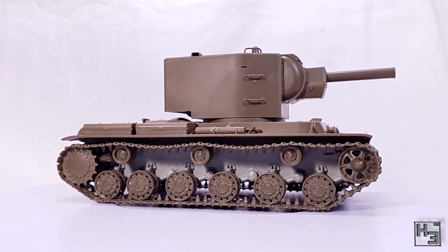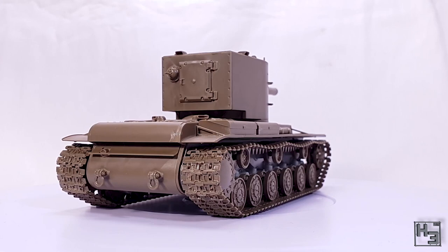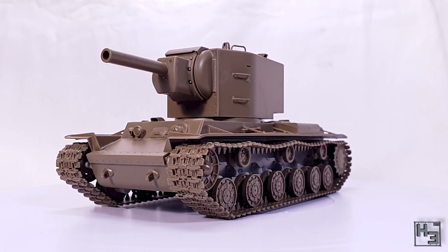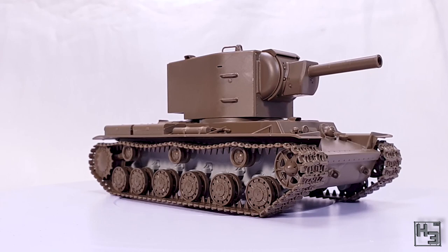I will probably do the Pz.38(t) next and I'm sure it's going to be just as good as this. In my opinion the model is quite well detailed — I mean the KV-2 does have a fair amount of plain, solid, mostly flat bits and isn't covered in tiny details, but most of what should be there is there. There are some nice weld details and it's pretty nice that the hatches have detailing on the inside, even though I modelled them closed. Everything is nice, crisp and neat, and it didn't require a lot of clean up, which is always nice.